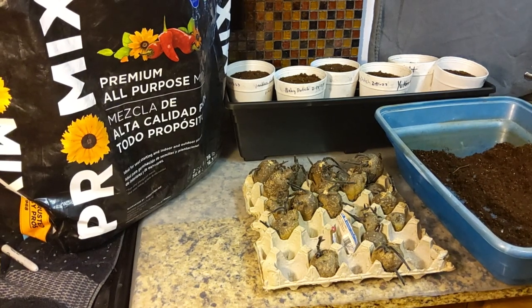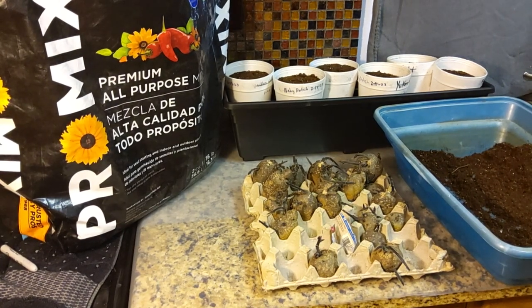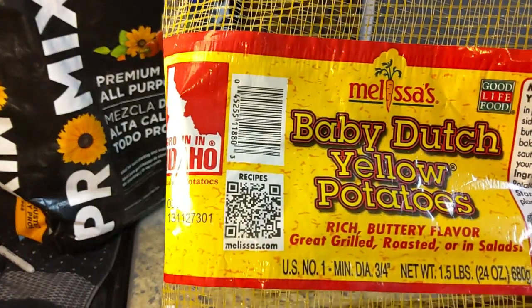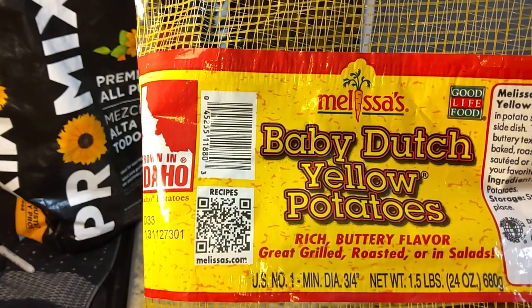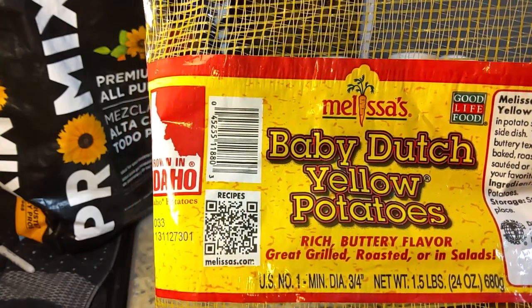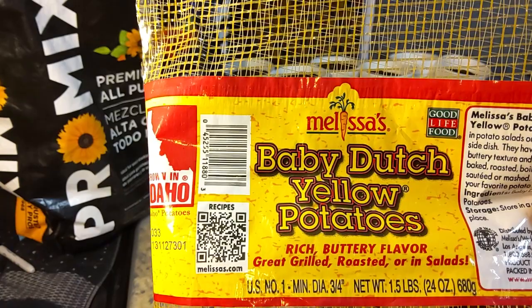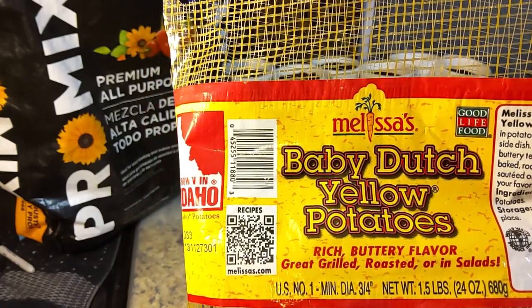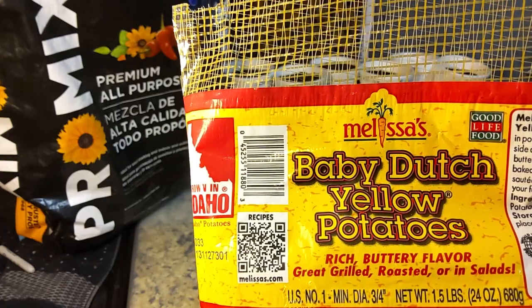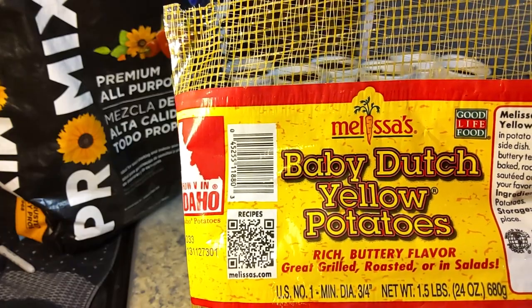There you go — planting our seed potatoes inside to get them a good start before going outside. These are our baby Dutch, so we're going to see what happens with these guys. Hopefully everything goes well. We'll keep you updated with new videos, and hopefully within a couple weeks we can get them planted outside and show you how we do that. Thanks for watching.